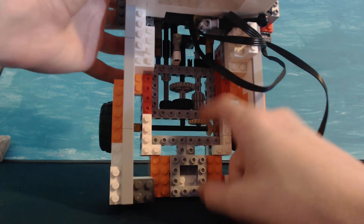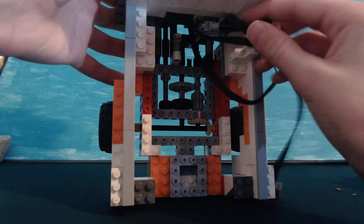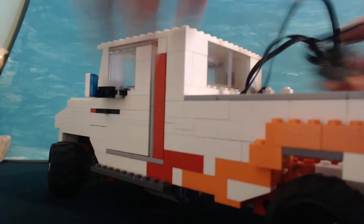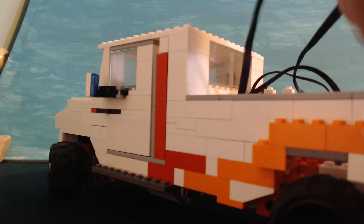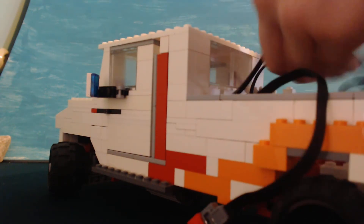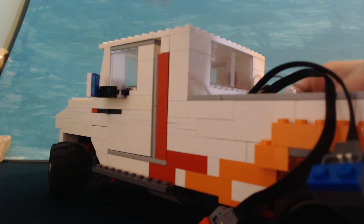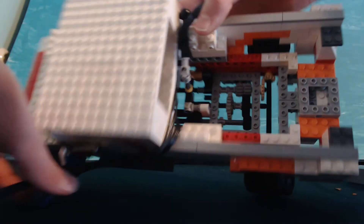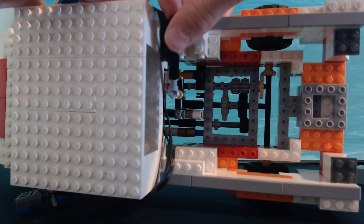Right here I have the speed control and you can shift gears. Let me just connect all these wires. There we go. With all the wires out of the way, I'm going to flip this guy on his side. You can shift gears pretty easily.